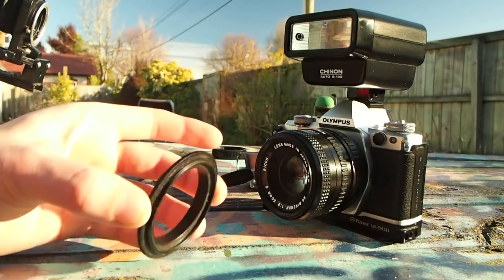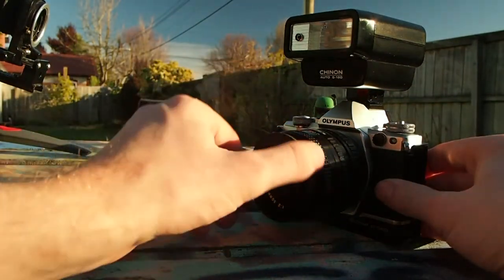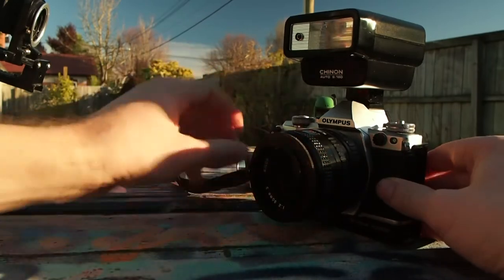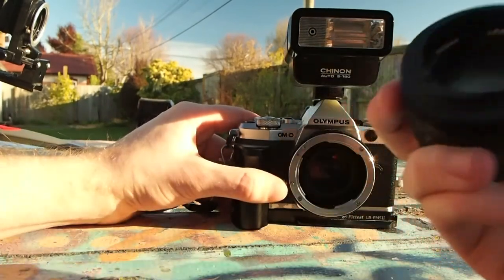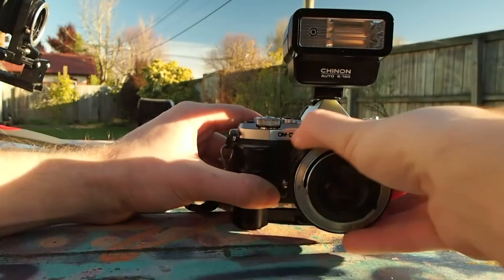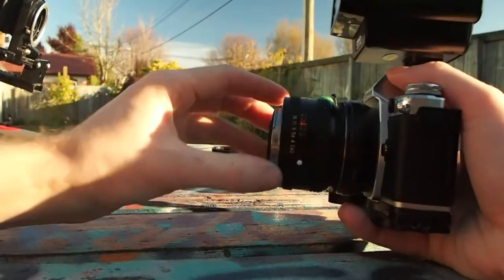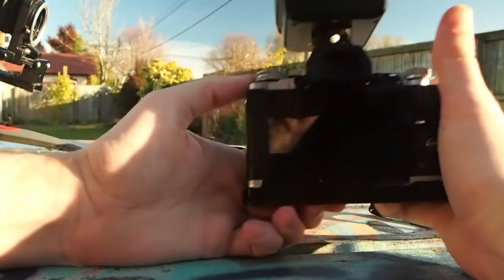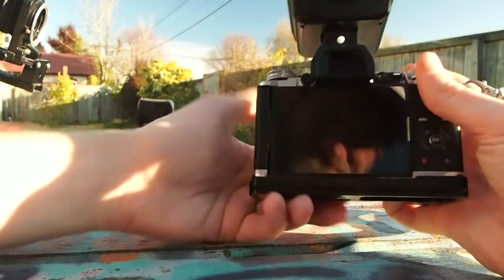The next setup is the reverse lens mount. There are plenty of thread sizes and mounts to fit any lens. In this case, I am using the Pentax K mount version. Simply screw the thread onto your compatible lens, unmount the lens from the camera, and mount it with the adapter. If you want to focus with this setup, you'll have to physically move the camera to be in focus. It's also recommended to drop your aperture to f4 or lower for better results.